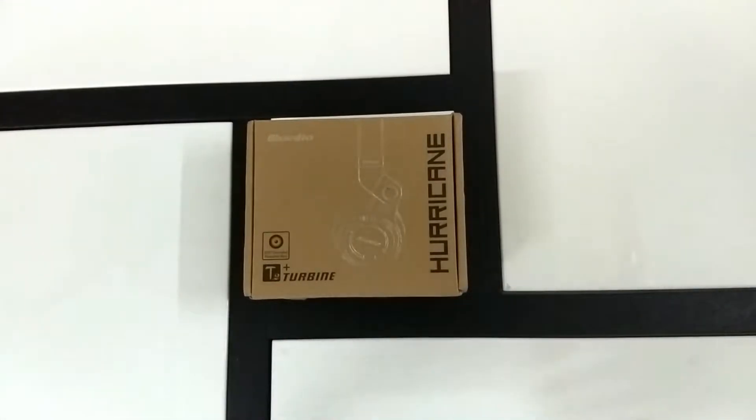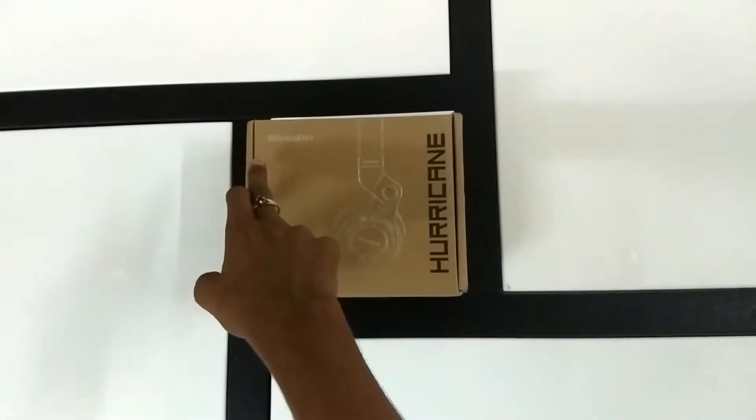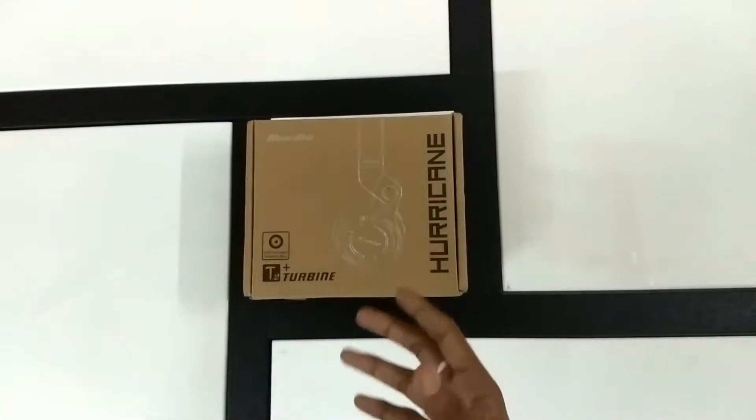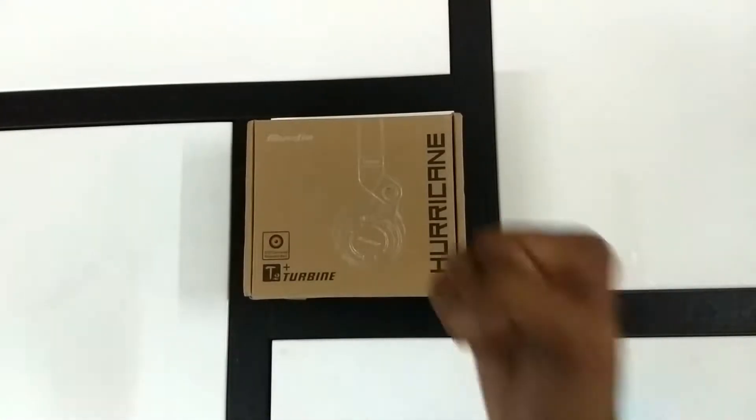Hello everyone, welcome to your Next Year Neighbor. Today we're going to be checking out the Blue Duo Turbine T2 Plus Bluetooth wireless headphones. Without further ado, let's get moving.